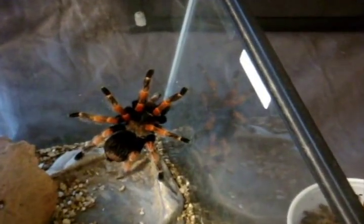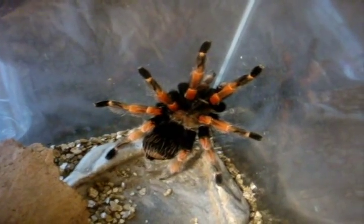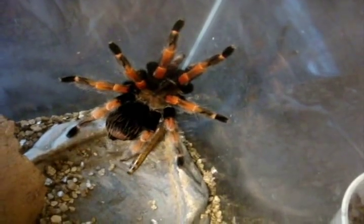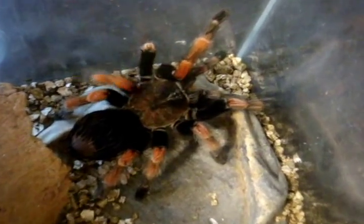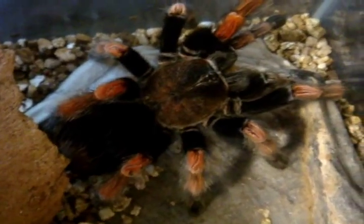Here is Katana. She is my Brachypelma bomi, the Mexican Fire Leg. She's around 20 years old. She's the second oldest Brachy that I have — Curly Sue is the oldest one at 23. She didn't eat in front of the camera so I didn't record her. There we go. She's still old and she attacks anything. It's the dark form.